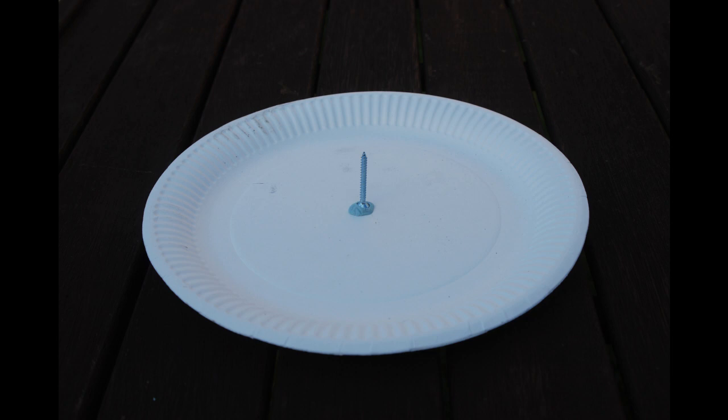First, you need a piece of paper to record your shadows and a pointer of some sort to cast a shadow. I've used a round paper plate and in this case a screw secured on a piece of blue tack. The pointer needs to be about 3cm high.